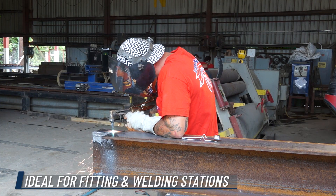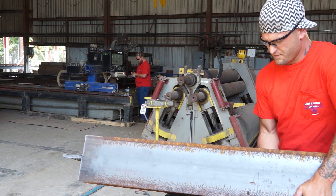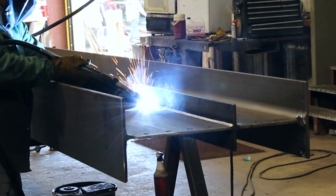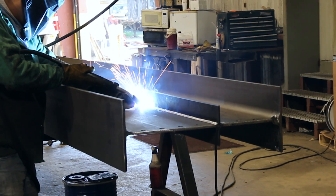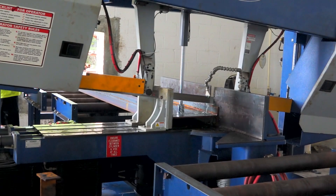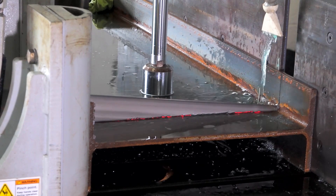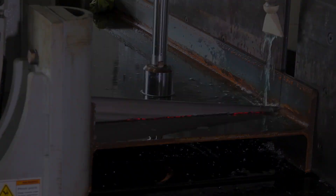The Flipper can also be used in conjunction with fitting and welding tables to make it easier to rotate and position beams and columns. This means less time wasted to fit and weld base plates and other welded attachments. Flippers are also useful in saw conveyors or other processing lines, where it is necessary to turn individual pieces or bundles of material.